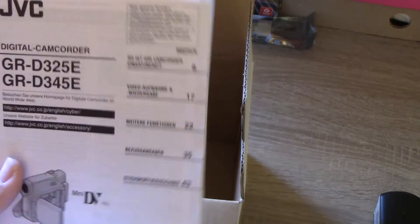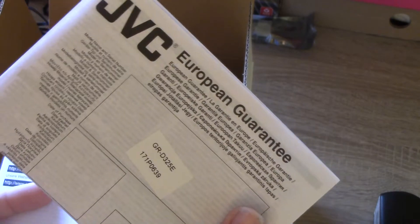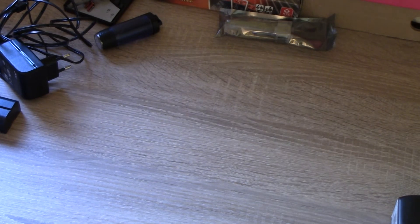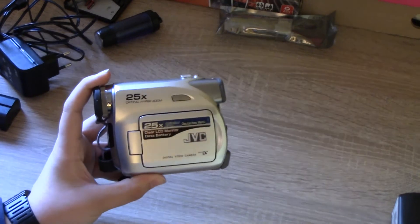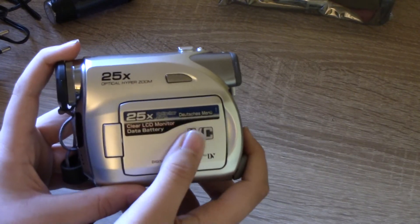We also have the German instruction booklet — it's only in German — and the warranty card, also only in German. And here's the camera itself. You can see it's basically in mint condition and the stickers are still on it.